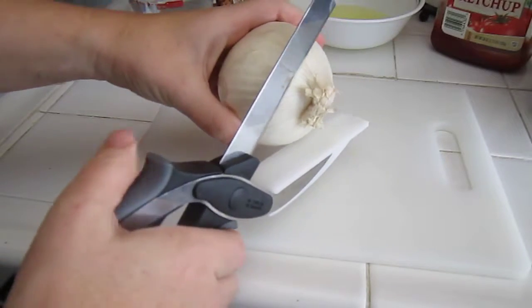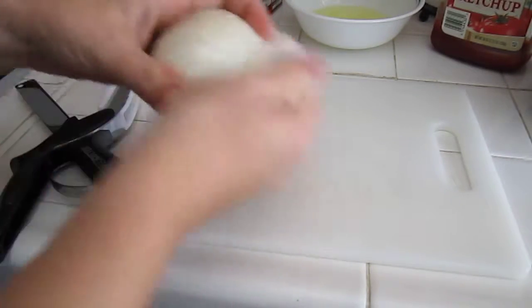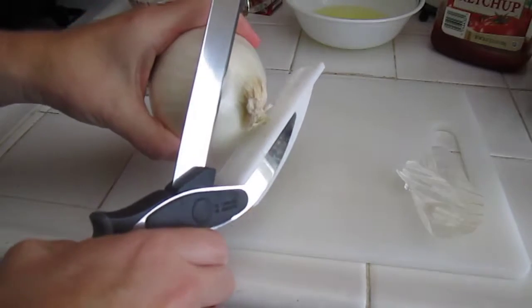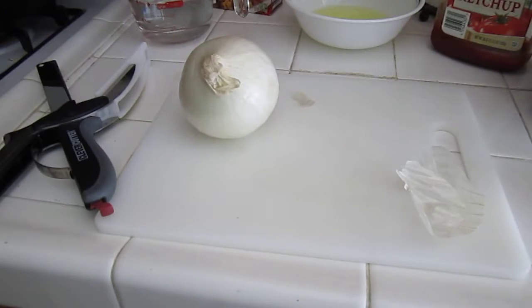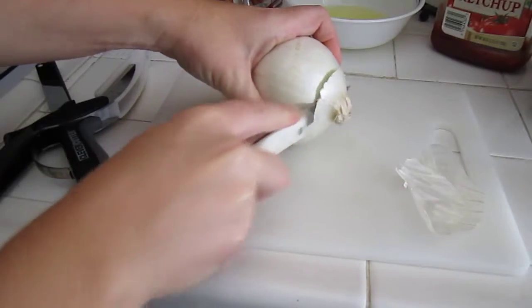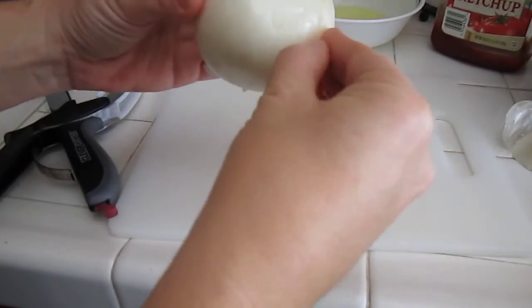I'm going to cut the end off. I might have to cut the ends off with a regular knife. Yeah, I'm actually going to have to use a regular knife because my Clever Cutter is not Clever Cutting the end.